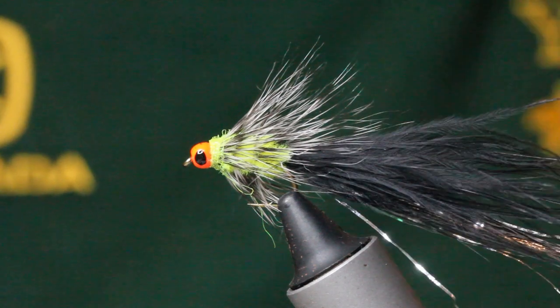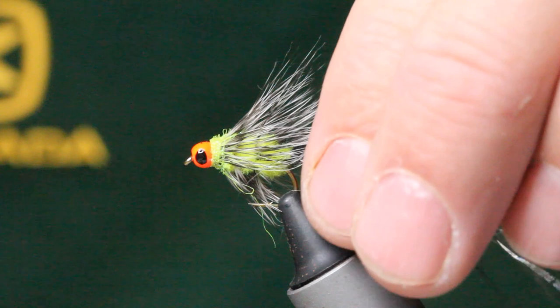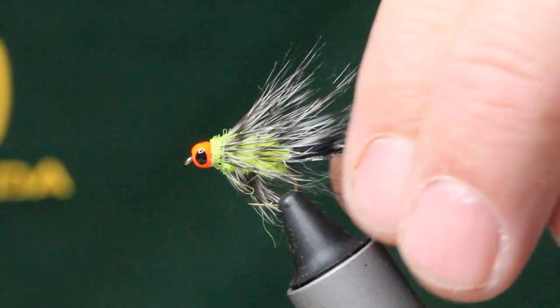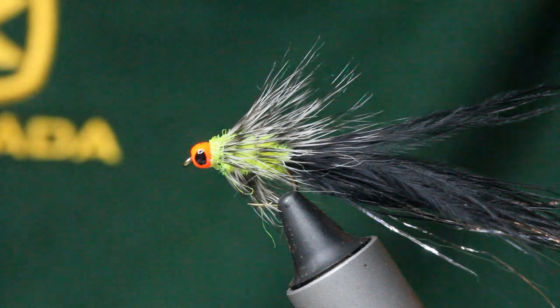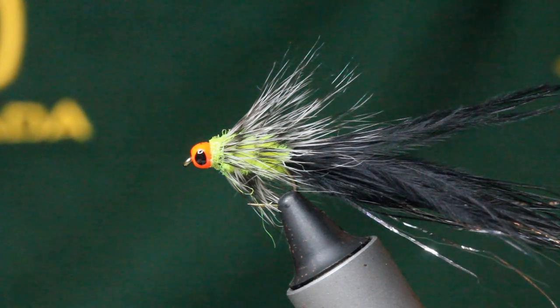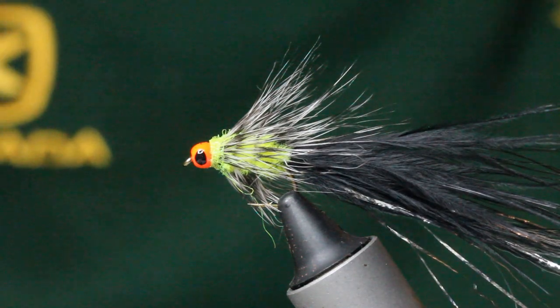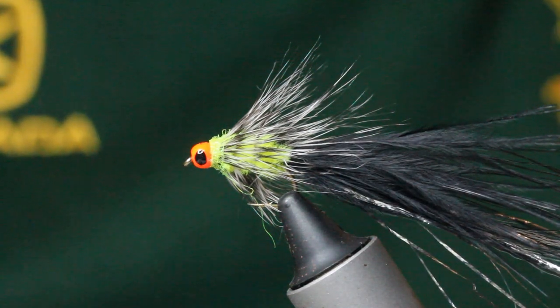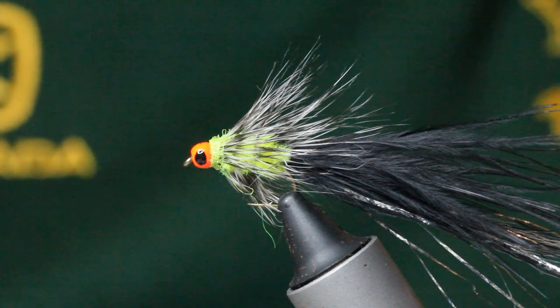So this cheeky little number, it's a cross, it's a hybrid of two flies, it's one I've been using for an awful long time. I dare say other people have done it, I don't think this is my little secret, but I have used it for quite some time. It's one that features really heavily in my box whether it be for small still waters or large reservoirs.